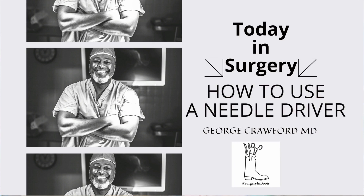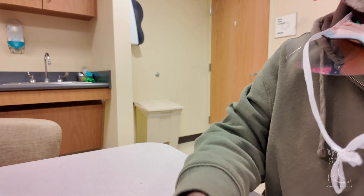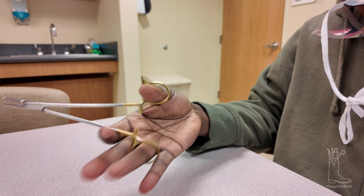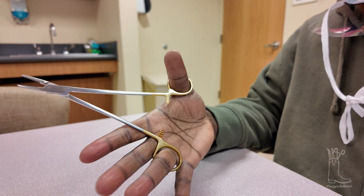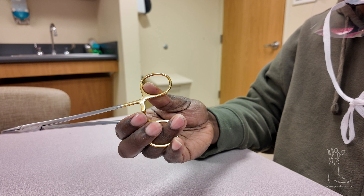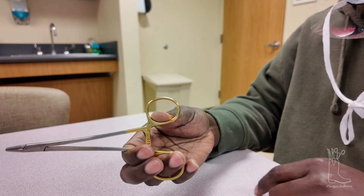All right, long day of surgery and this person here doesn't know how to palm a needle driver, so I'm going to show you how to do this. This is one of those things you just got to know how to do. Stop looking at me, look at the instrument. So when you palm a needle driver, most people think you're supposed to put it in here like this — that is not how you use it.